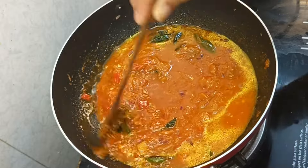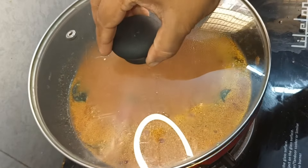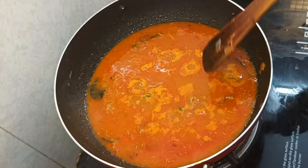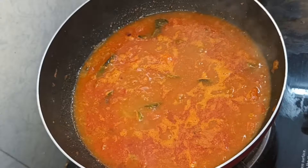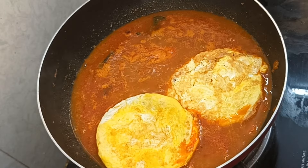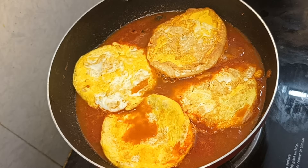Let's boil the water. When we boil it, we will pour the omelette into the water.